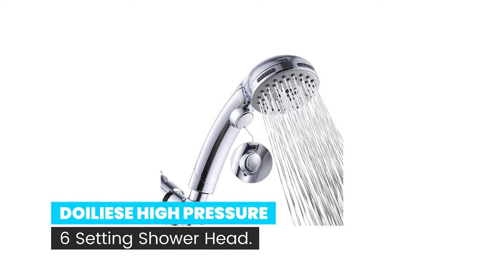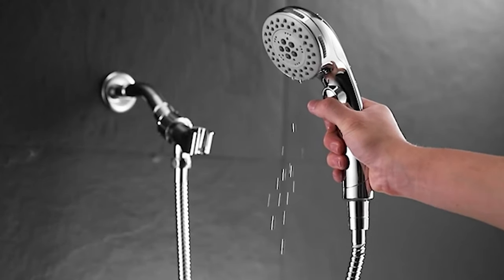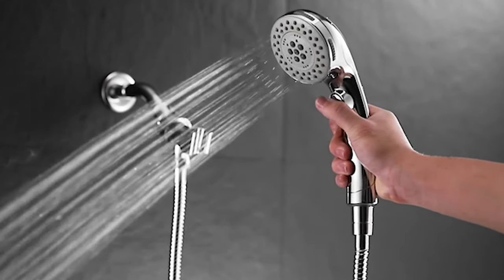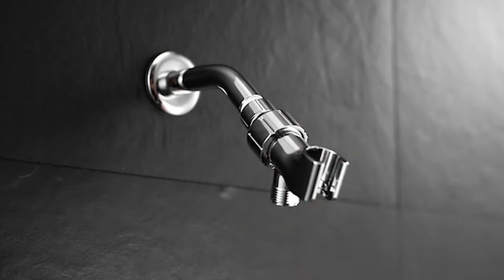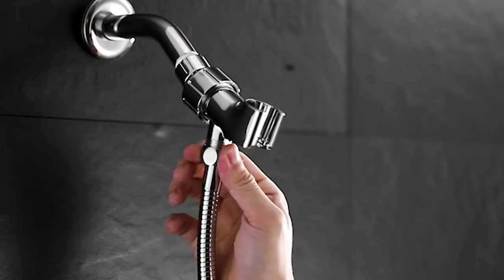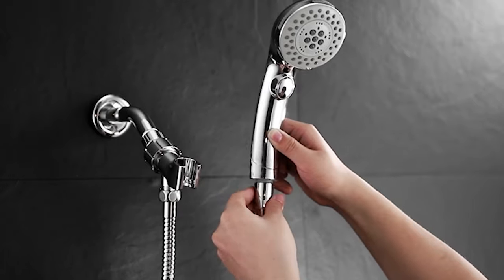Number 4. Dwalee's High Pressure 6 Setting Showerhead. Rain spray produces an encompassing spray for everyday use to create large, full drops. Rain and spa spray for a lighter, gentle showering experience. Massage spray targets sore muscles to ease away aches and pains. Rain and massage spray allows you to finish showering while enjoying the massage.